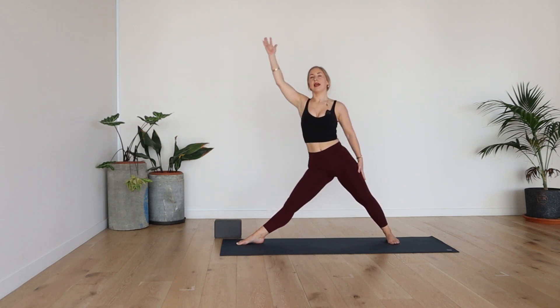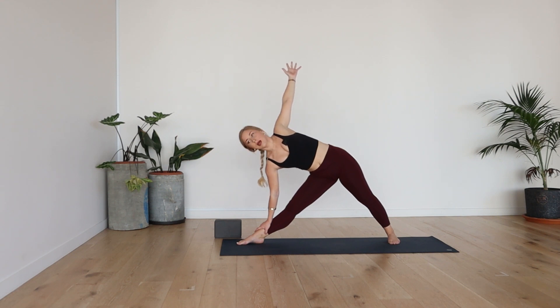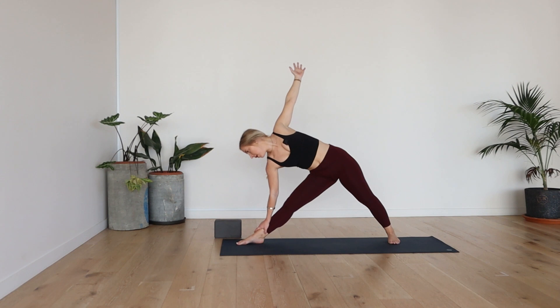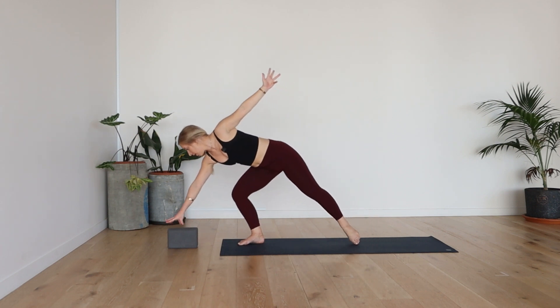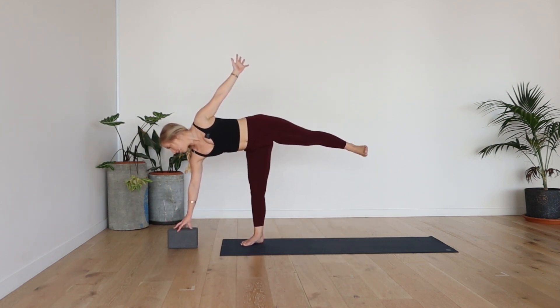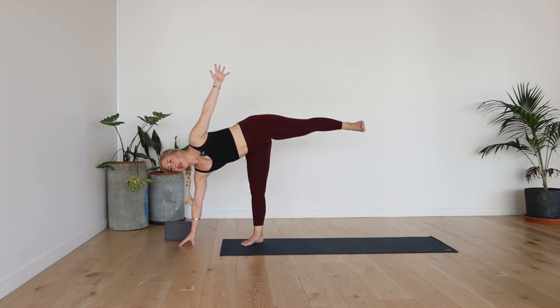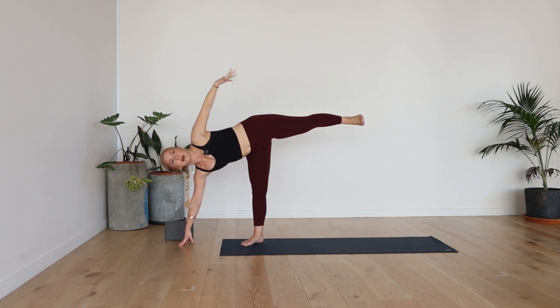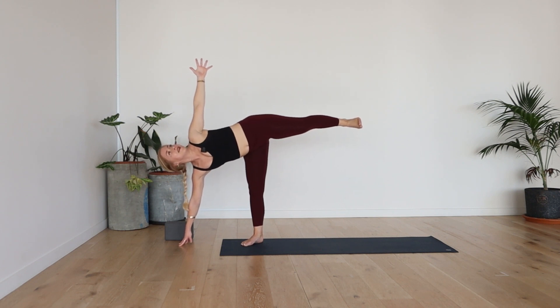Straighten your right leg. Exhale, triangle — trikonasana. Hips forward, shoulders back. One breath here. Gaze forward towards the right toes. Bend your right knee. Use your block if you need, or a book. Inhale. Bring the weight towards that right leg. Exhale, lifting up your left leg. Maybe hands towards the mat. Can you flex the left foot and open through that left hip? Gaze up towards that left hand. Balance. Breathe. Calm breath.